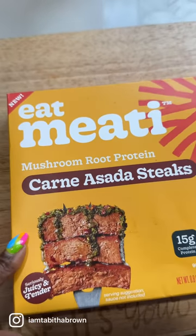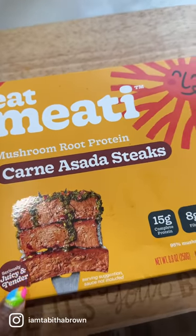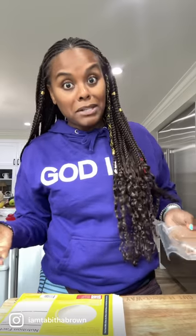Honey, this is just my new favorite thing. So this is meaty — it's made out of mushroom root. I got these at Sprouts and they were like $10 for two. But if you're looking at it like a steak replacement, then that's all right.